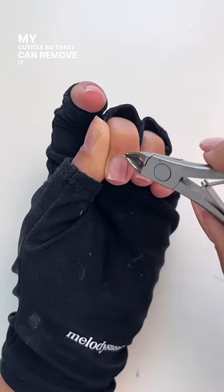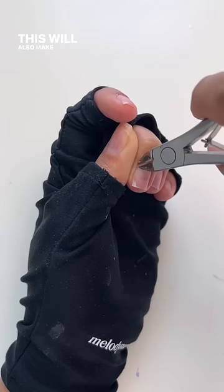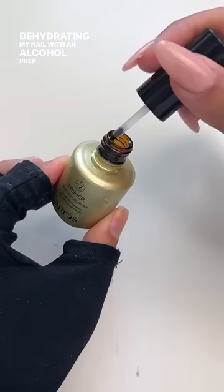Next, I'm pushing back my cuticle so that I can remove it with cuticle nippers. This will also make them last longer. Then I'm dehydrating my nail with an alcohol prep pad.